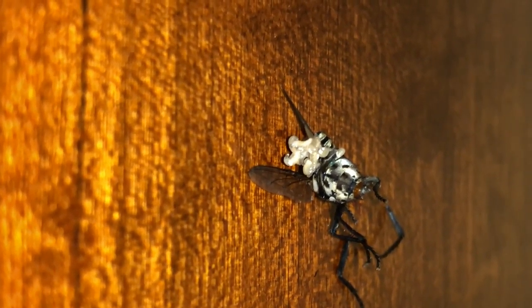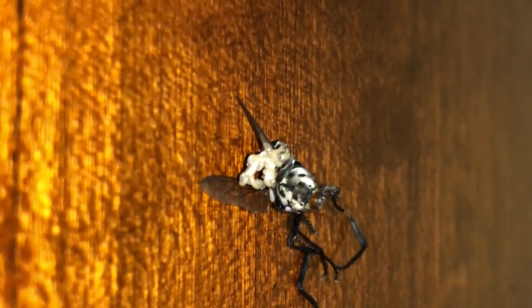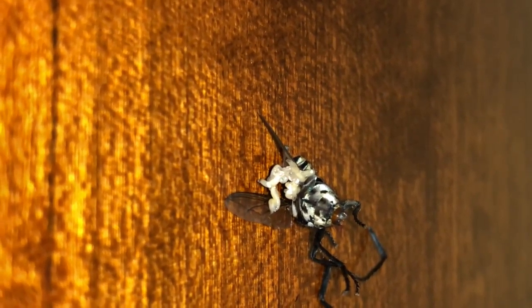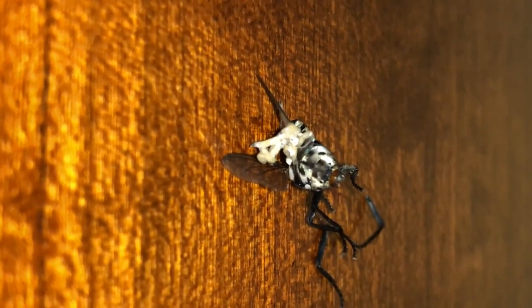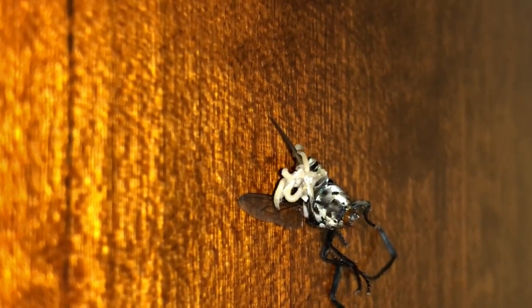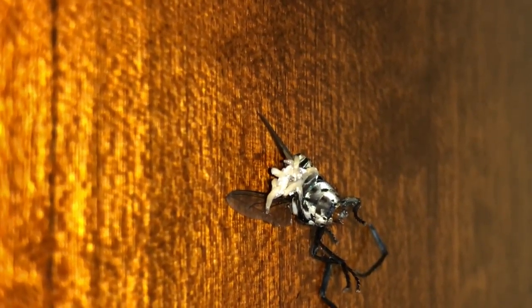If any of you are entomologists, can you identify this fly for me? If you know what this fly is, leave a comment in the video comment section and let me know what kind of fly this is based off of its abdomen. It's got what appears to be white with black spots on its belly, and the eyes are of course red.